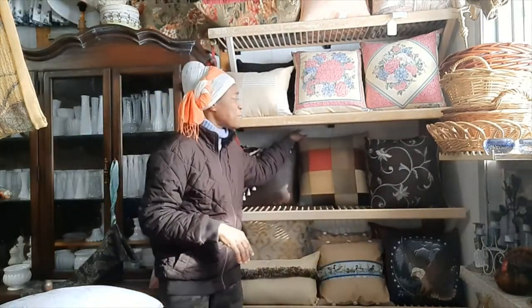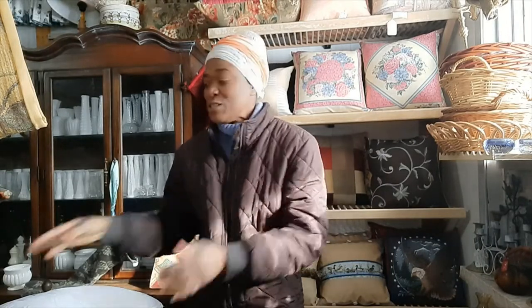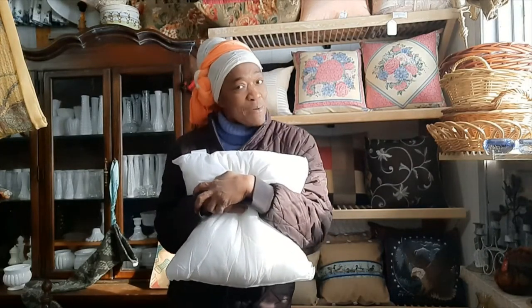Hi guys, it's Valerine here. I'm in my studio today and I am surrounded by curated vintage items and my handmade pillows. I carry these pillows online at valerinevernon.com/shop. My main reason for connecting with you guys in this video is to show you the quickest and the easiest way to get your insert into your pillow covers, because it can be tedious — and if you're one of those people like myself who like lots of pillows on your couches,